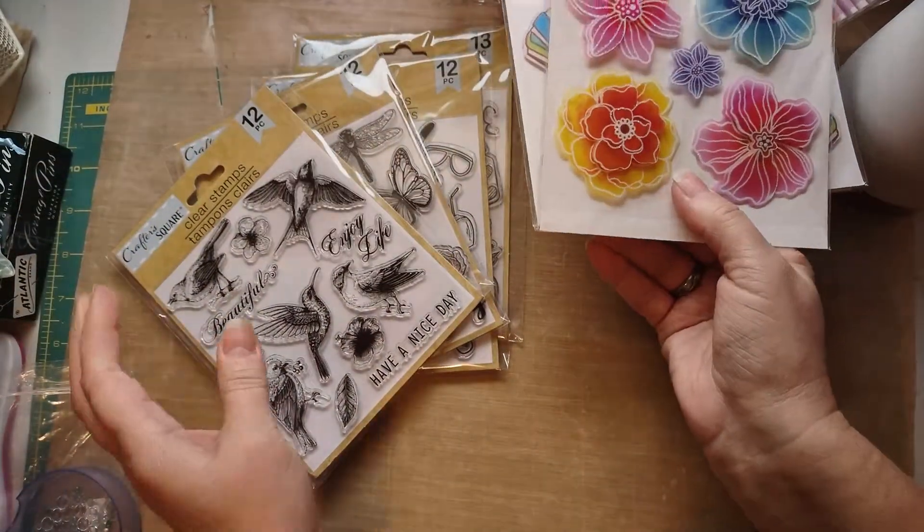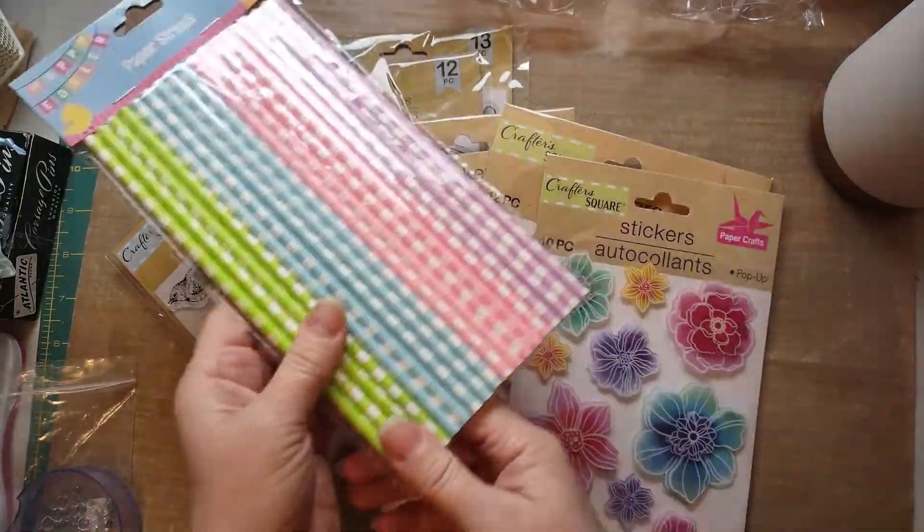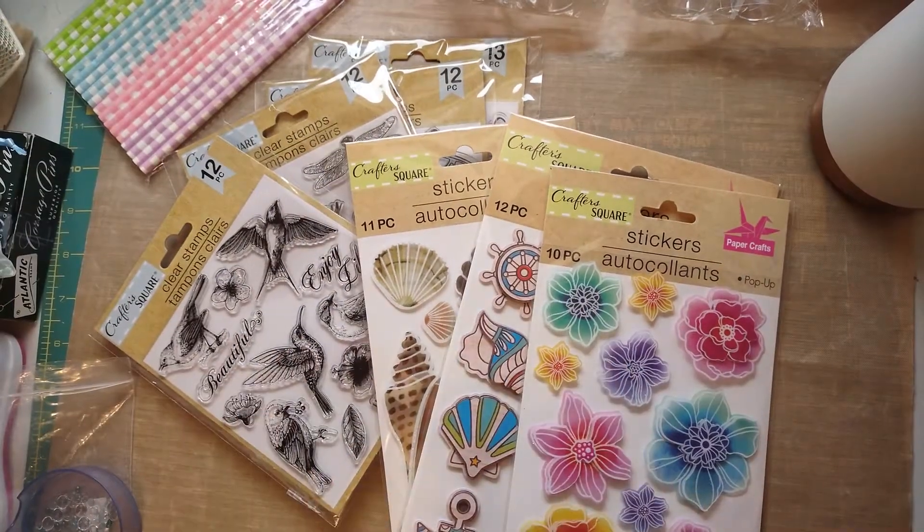And that is my small little Dollar Tree haul. I hope you enjoyed it because these things are fantastic and I cannot wait to use them. This is Michelle, Seaside Crafter, and I will see you in the next video. Thanks for watching. Bye!